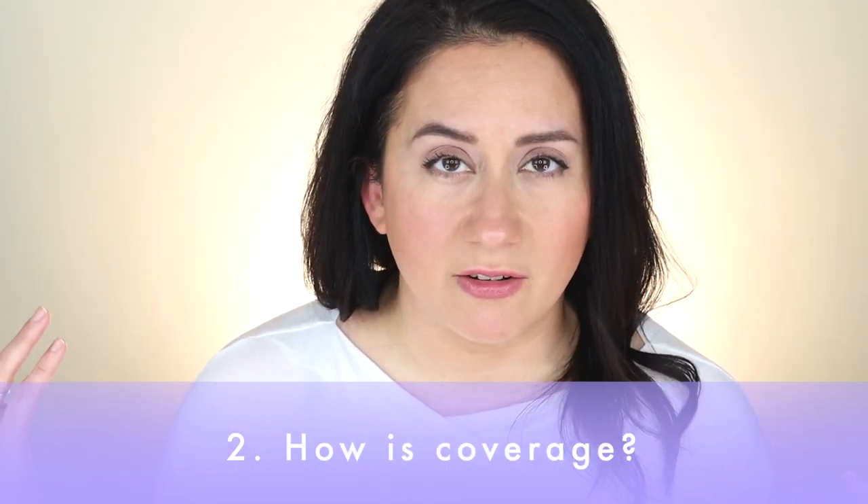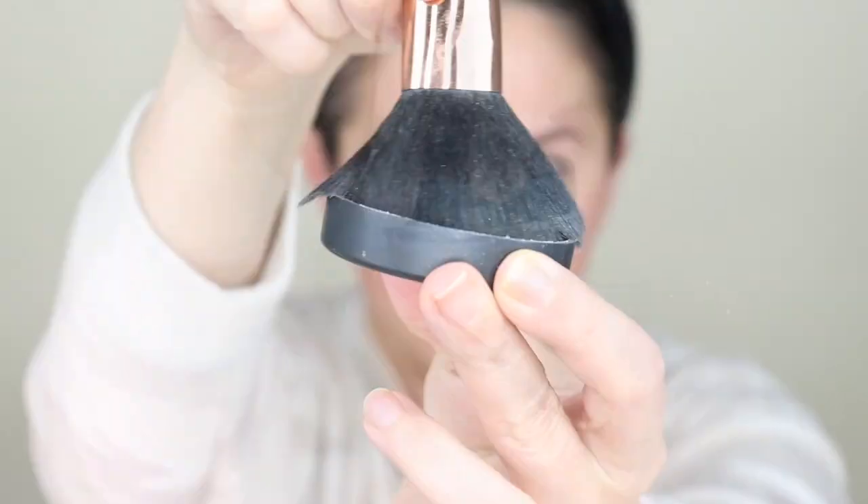Next up: coverage. It claims to blur pores and fine lines and give a soft-focused look. There are four different finishes — I have the illuminating finish, which is supposed to give an illuminating glow while blurring. It definitely did light up the skin — you can kind of see it in the application video. There are teeny tiny little mineral particles that look like the tiniest glitter flecks, and they sparkled on top of moisturizer creating an optical illusion. Also, when I opened the container, I didn't see huge plumes of powder poof up in the air, which is nice. Overall, coverage received a three out of five on the scorecard.